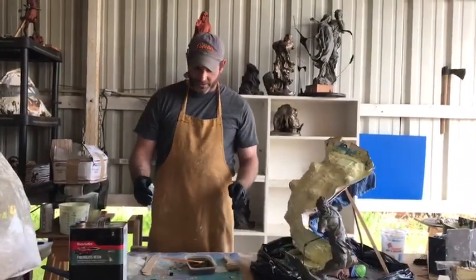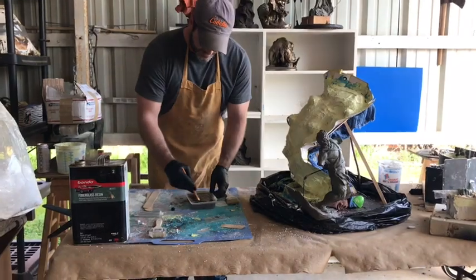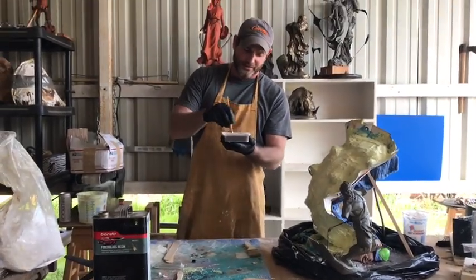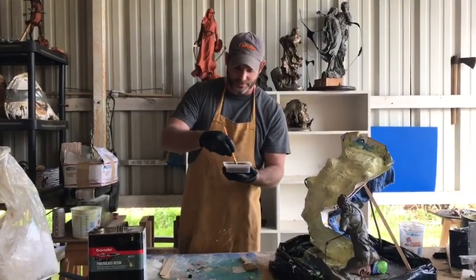Hey guys, welcome back. We are going to go ahead and add our hardener, mix it up, and start applying this — just a coat of it all over. Then we'll start sticking our fiberglass sheets to it.